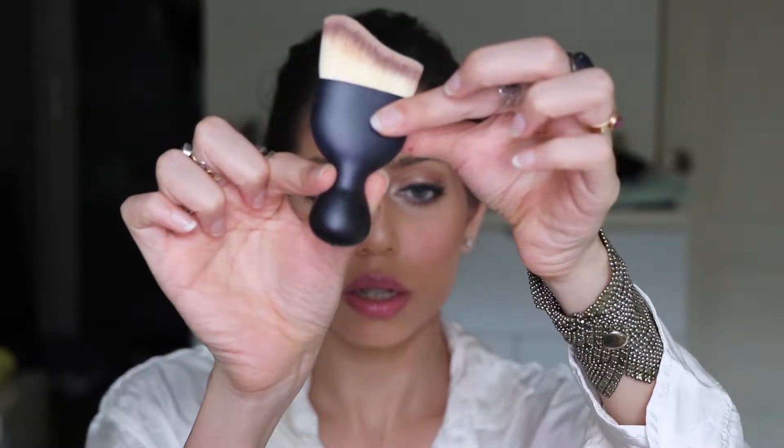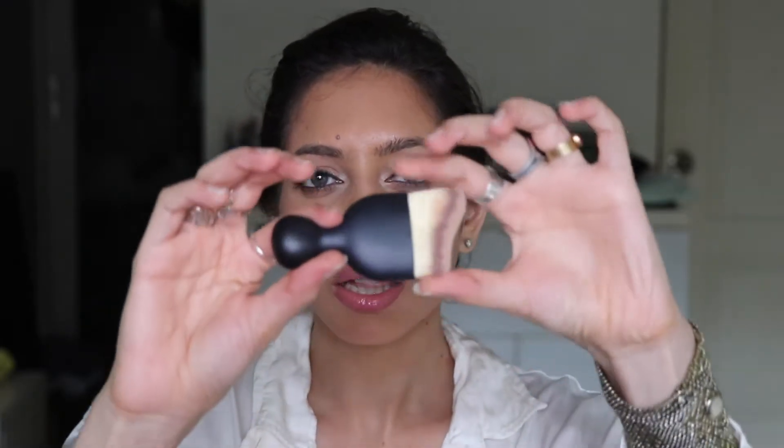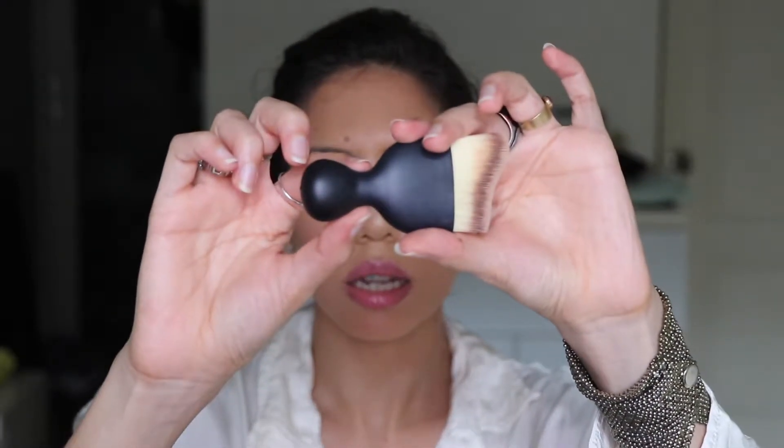I also feel that this little section of the brush here is very thin, so when you're buffing your foundation onto your face it does slip a little. I wish it were a bit thicker — it's just a little too thin in that section. But otherwise it's lovely; it blends out liquids and creams really well.